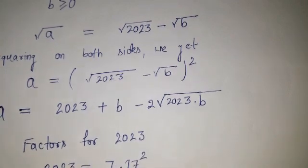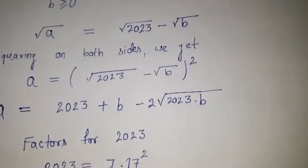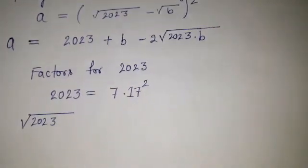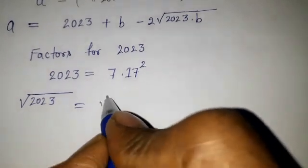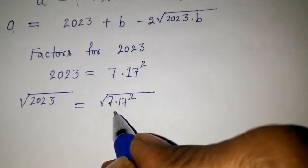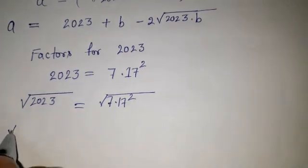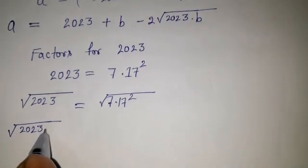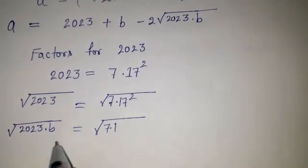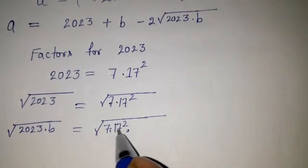Therefore, root under 2023 can be written as root under 17 squared times 7, which is 17 root 7. Now for b, we need to choose b such that 2023b becomes a perfect square. So b should be a multiple of 7.